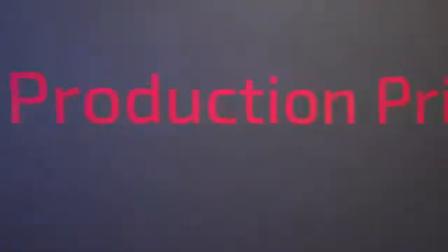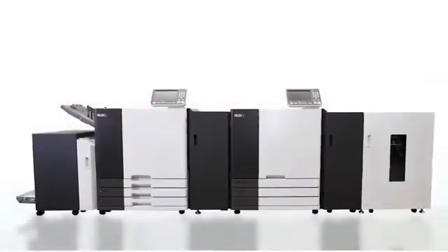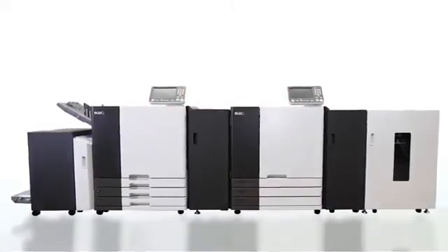The Rissor T2 achieves high productivity and low TCO for full-color printing. It is sure to give your business a boost.